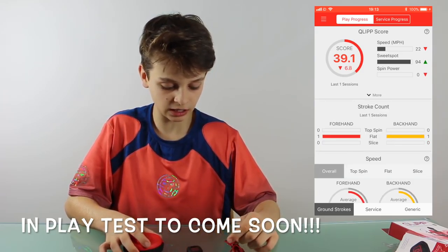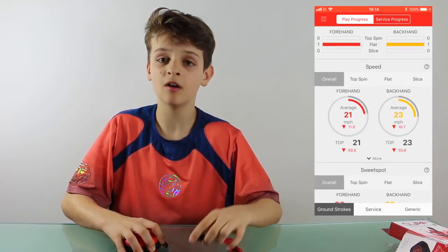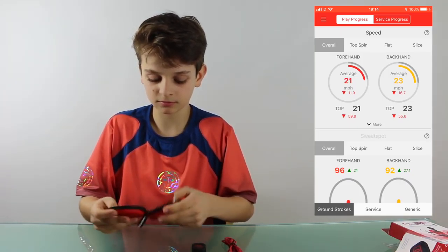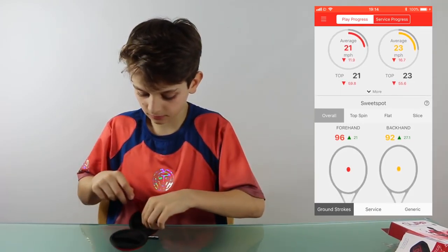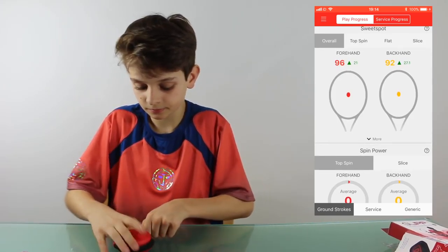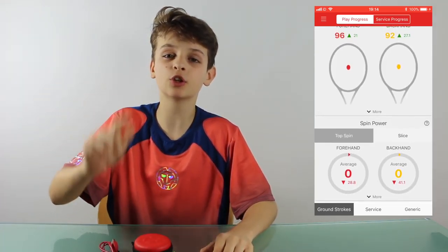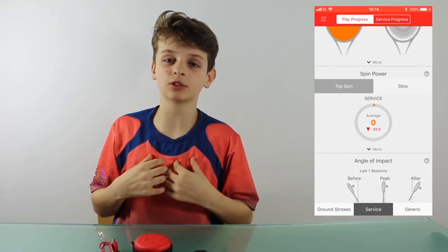We will be playing with it as our dampener and will tell you how it goes. Make sure to like and subscribe and click the bell notification button so you don't miss a video when we release one — it means a lot to us. Bye!